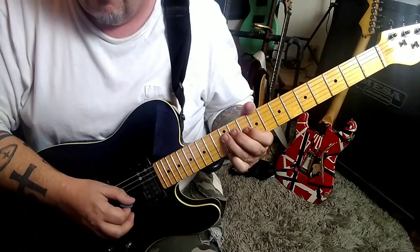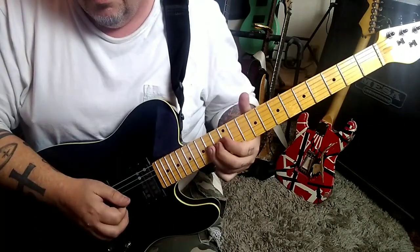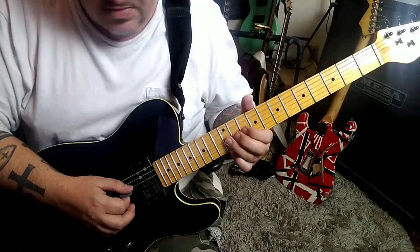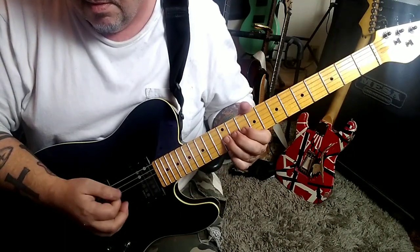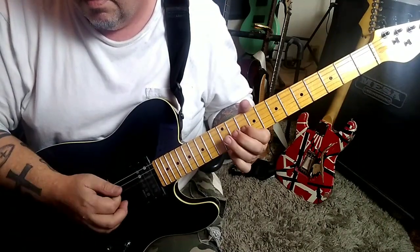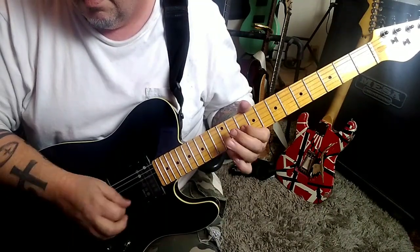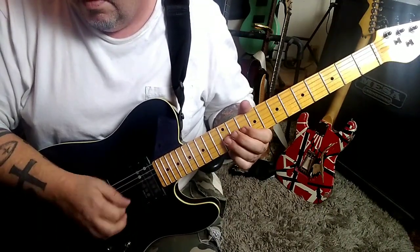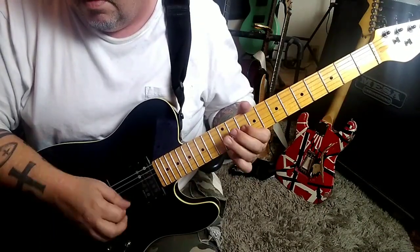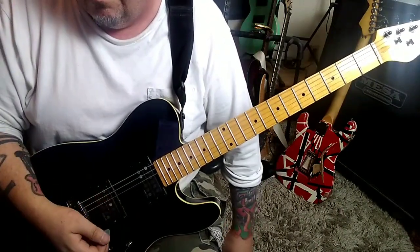10G, 12D, 12G, slide 14. And you're going to keep going to this. Open A, D, and G. Again.